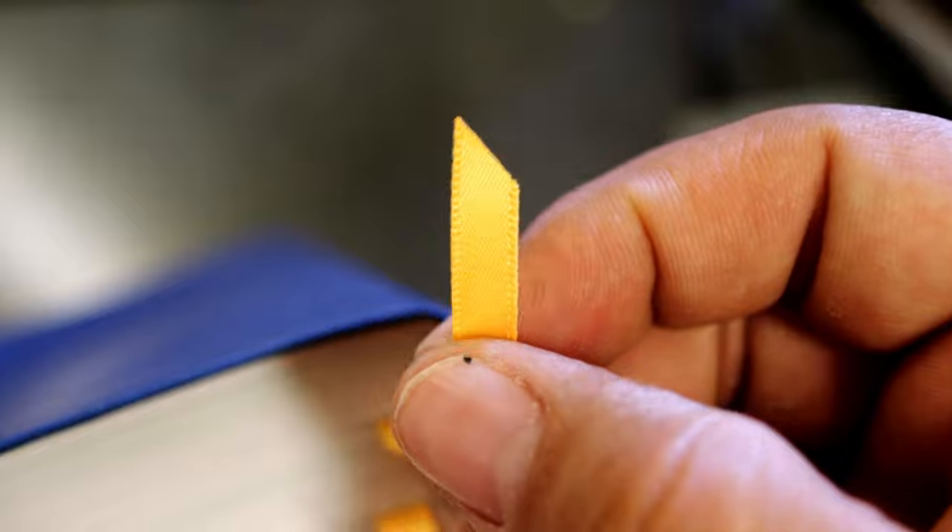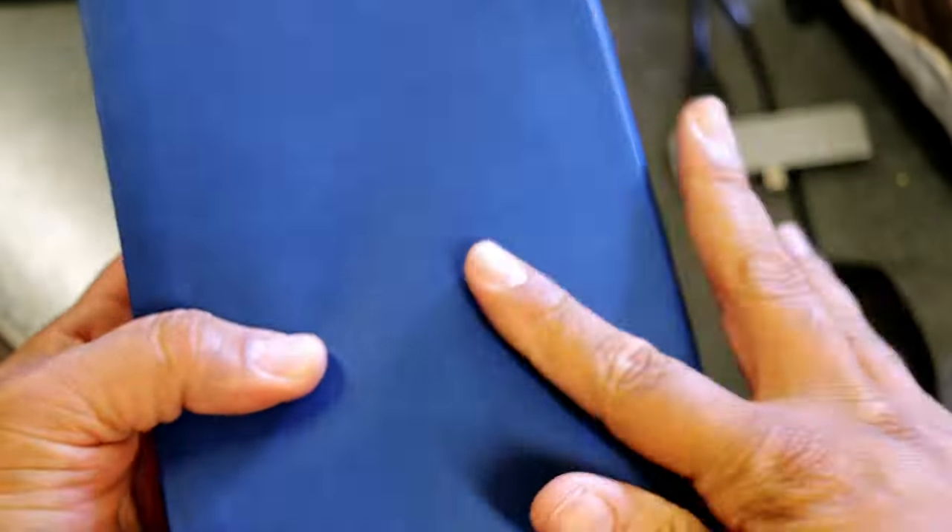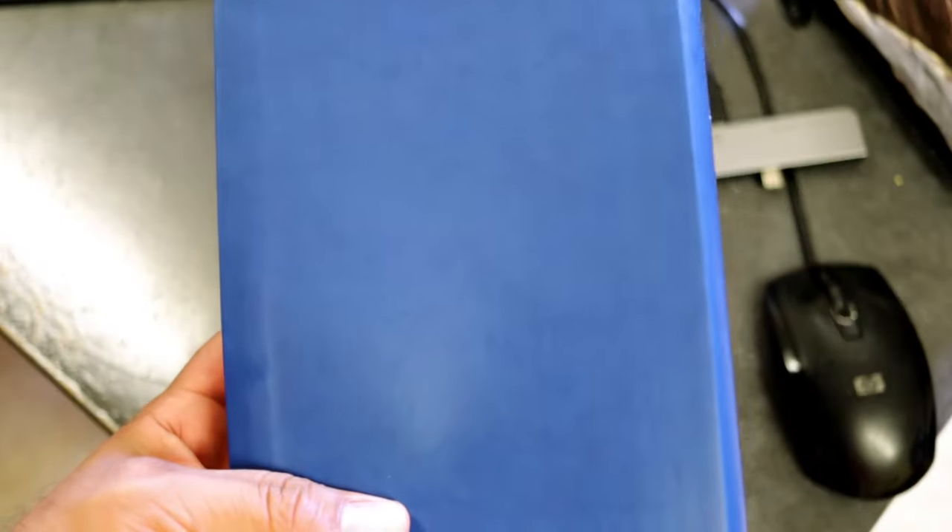It does come with two ribbons, single-sided satin — not the best. There's only two; I wish they would have added at least three, but I understand. This is not goatskin leather or anything like that.